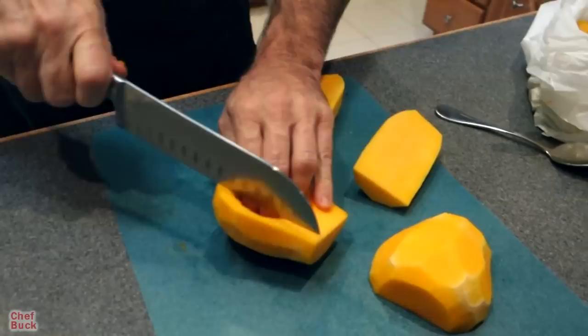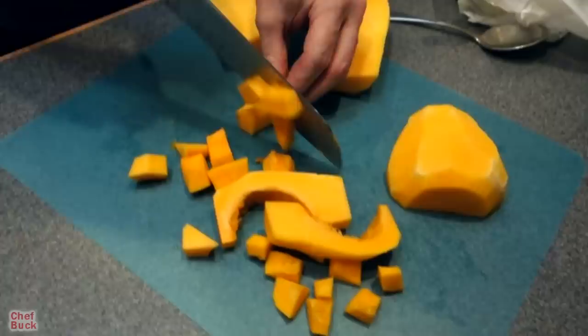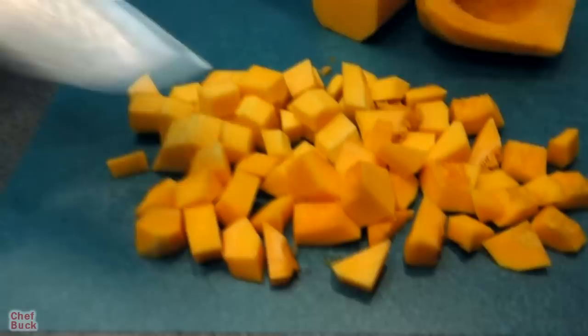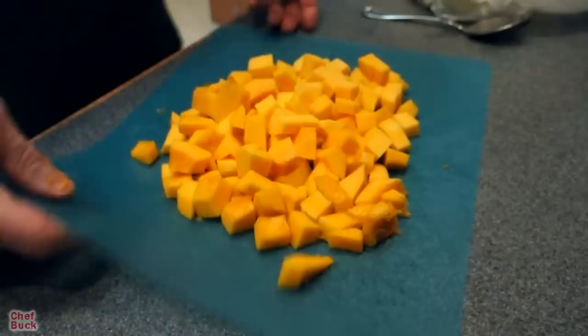Now I'm going to cut these up into small pieces because I'm going to cook them in the skillet. The size that you cut them will determine how long it takes to cook — you can make it super mushy, or even blend it and turn it into a soup. Just chop it up into small pieces so it'll cook relatively quickly. You want them to be sort of in the same ballpark of size so they'll cook evenly.